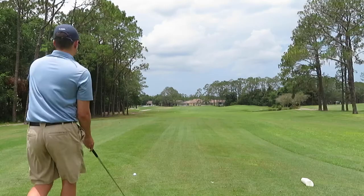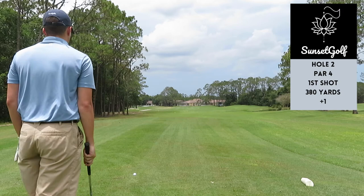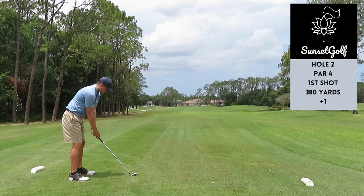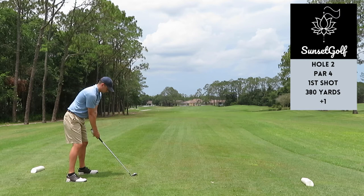Moving on to the second hole, par four, 380-390 yards. Throughout the video you're going to see me hit iron off every tee — my three wood and driver are currently at a commission. Just trying to play a little draw off the houses in the background, dogleg left, give myself a good look at the green. Again there's that takeaway drill I'm going to be doing throughout the video.